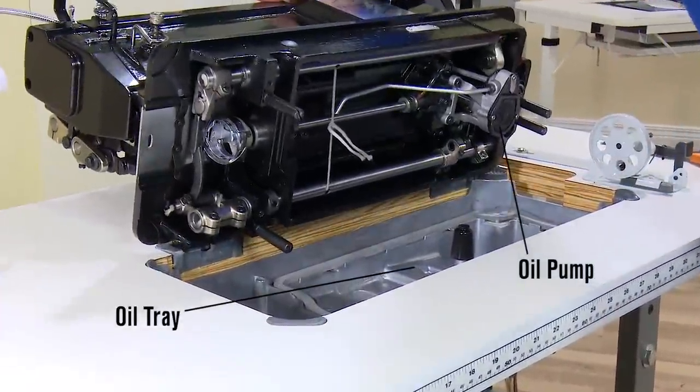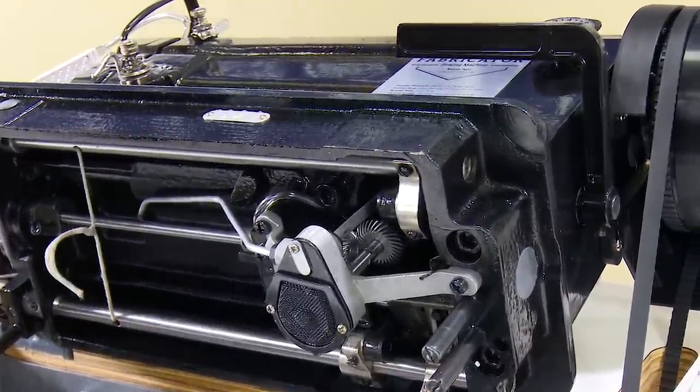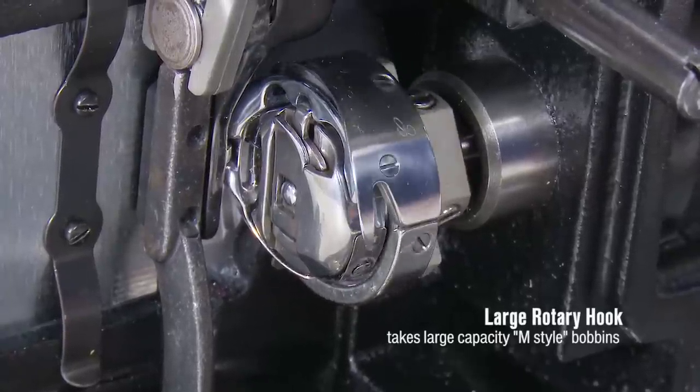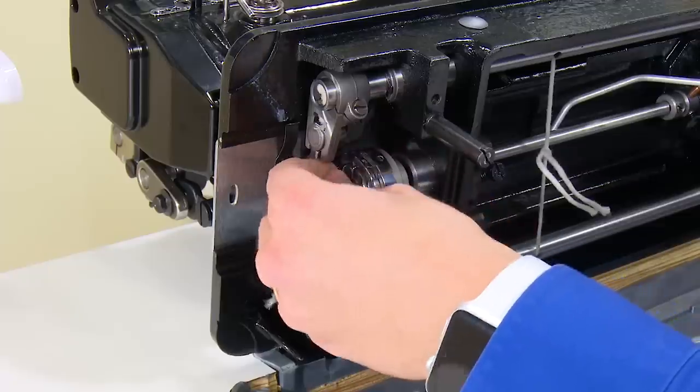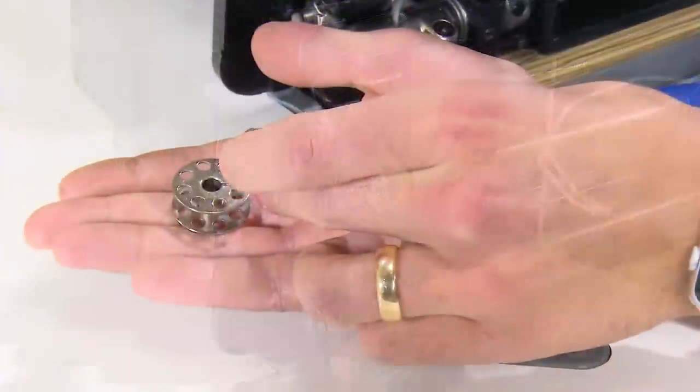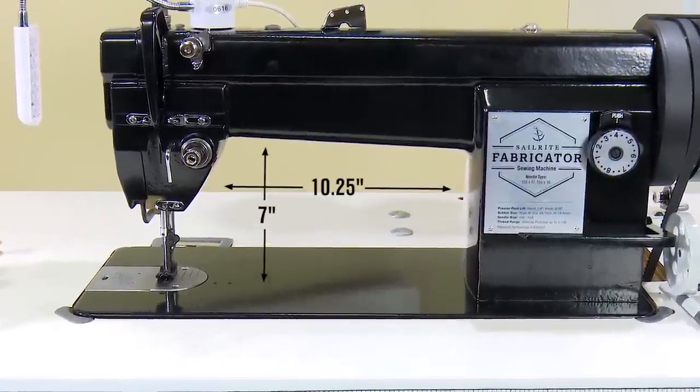This best-in-class sewing machine offers high quality castings and machined parts, ensuring that it will be dependable for years to come. A high quality rotary hook and large bobbin reduces the frequency of bobbin winding. Also, there is plenty of underarm space for comfortable sewing.